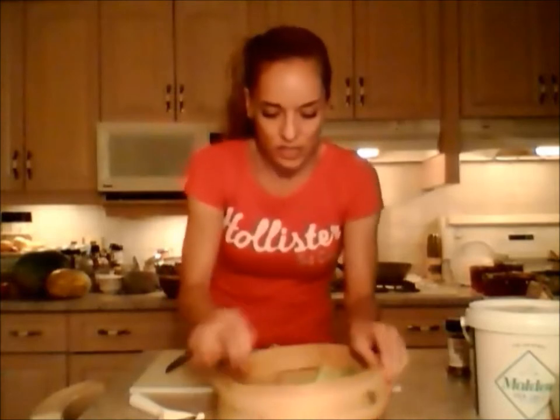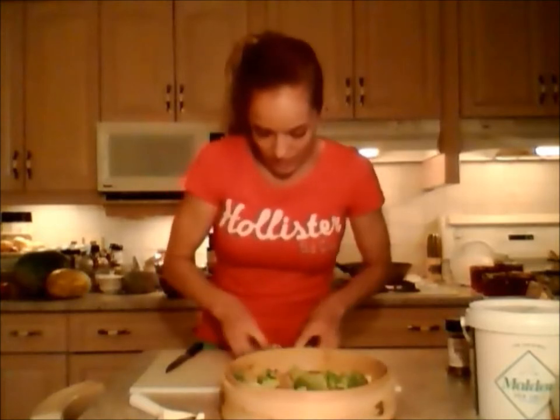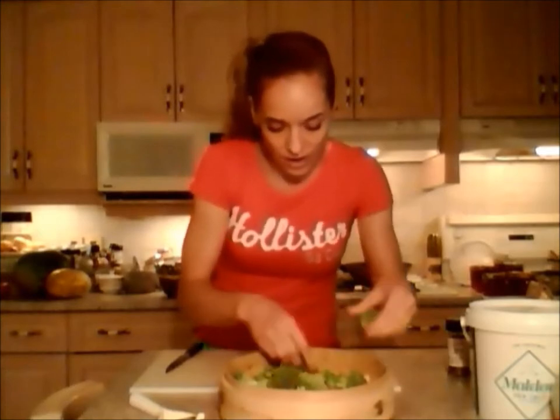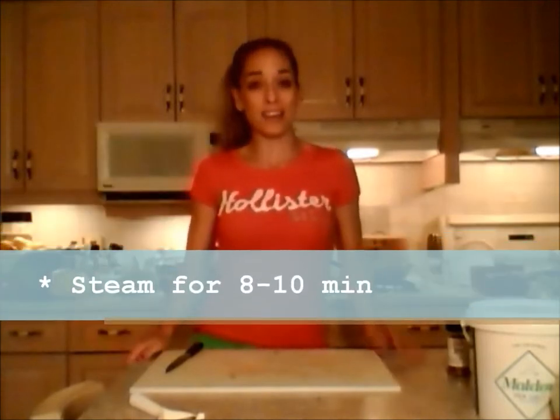My water is boiling — I'm turning it down to a medium simmer. I'm going to layer the broccoli on the bottom steam layer and spread them evenly. That's why you want nicely sized pieces — they'll fall through if you have wider grates. My head of broccoli fits perfectly in one layer. This is super healthy because you're not saturating everything in oil.